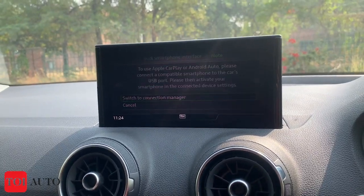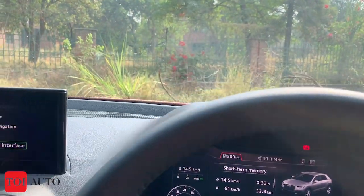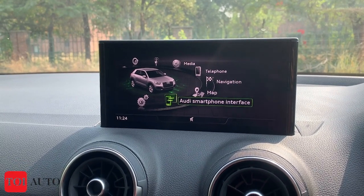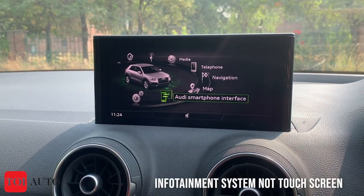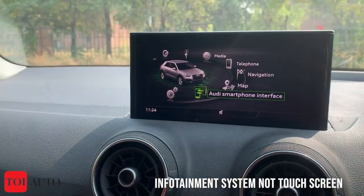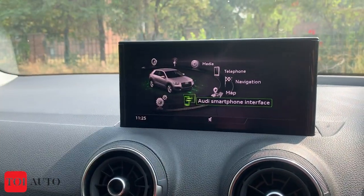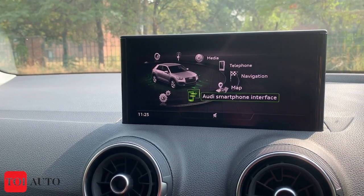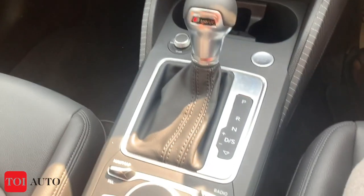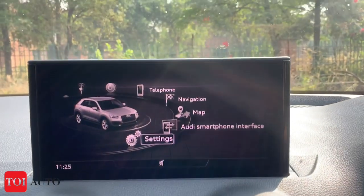Now let's begin with the interior design. This is an 8.3-inch infotainment screen. Interestingly, it is not a touchscreen. At a time when customers are pampered with large, snazzy touch infotainment screens, that is a miss here. However, you have a rotary dial in the middle which helps you navigate through the features.